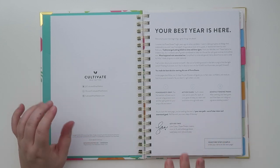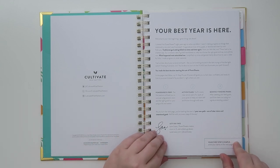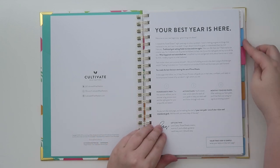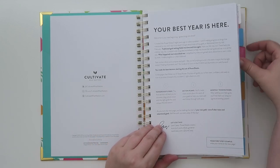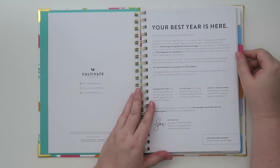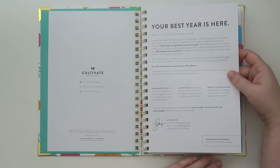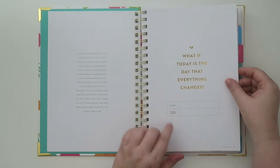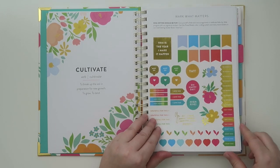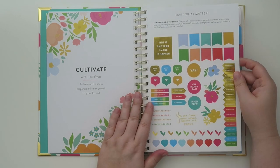On the website right now it retails for $44, but it's on sale for $38 as of me filming this. I'm not totally sure if they're just running a special. And then there's a page to put your name and the day you started, so you can really start this anytime, which I find really nice. And there are stickers! You guys know I love stickers, and I really like their colorway — it's nice and bright. One says 'this is the year I make it happen.'